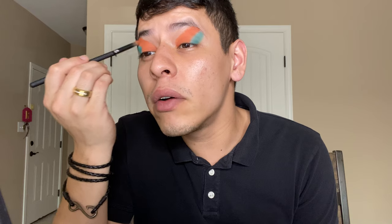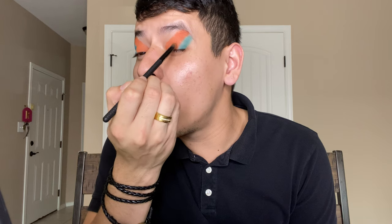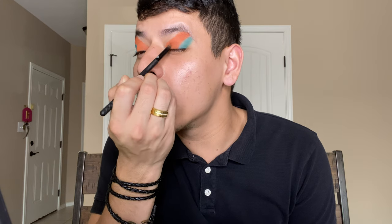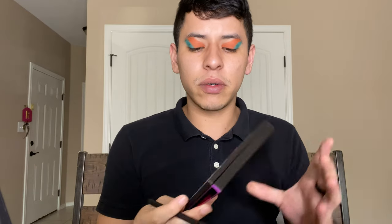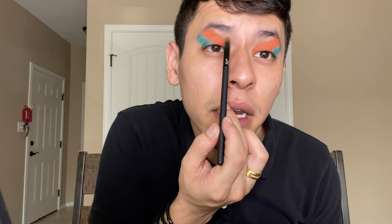If you guys hear any noise it's just my dog moving around in his cave and breathing. So then we're just switching the color - and done. Now I think we're going to do the color Zero Gravity right here. What we're going to do is add that here to make my eye look like a different shape. We're going to try it.